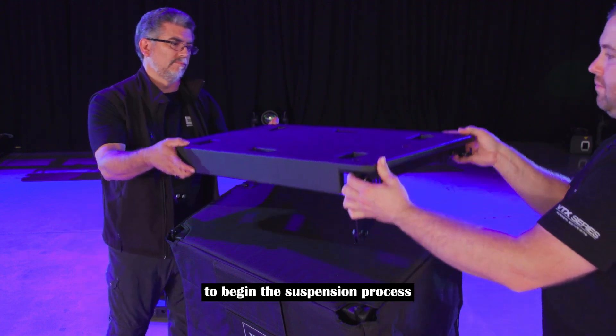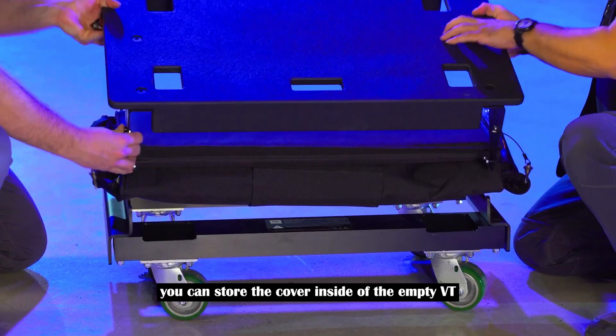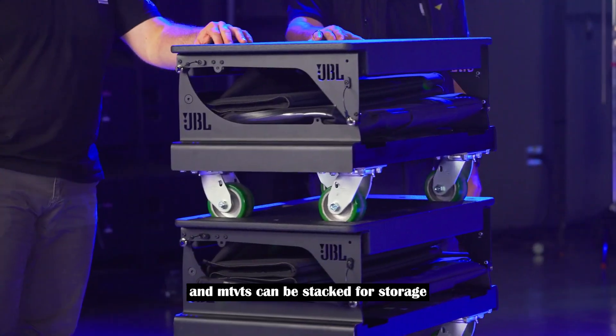To begin the suspension process, remove the VT top and cover. You can store the cover inside of the empty VT, and empty VTs can be stacked for storage.